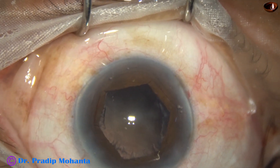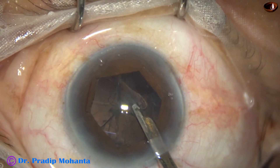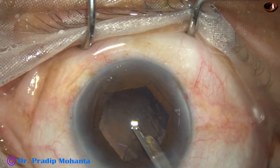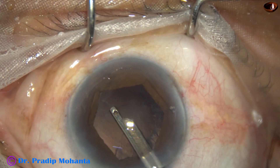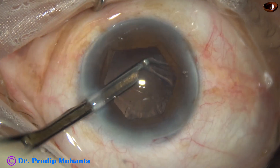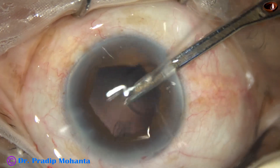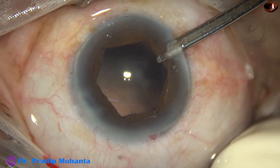Viscoelastic — 2% hydroxypropyl methyl cellulose — is injected. I go into the anterior chamber with a 23-gauge Simcoe cannula to remove the cortex. When the zonule is weak, the cortex appears firmly attached to the capsule — the capsulo-cortical adhesions are strong — and we have to be careful in such cases. We must hold only the cortical matter and gently pull it. If we hold the capsule and pull it, there will be zonular dialysis immediately because the zonule is already weak.